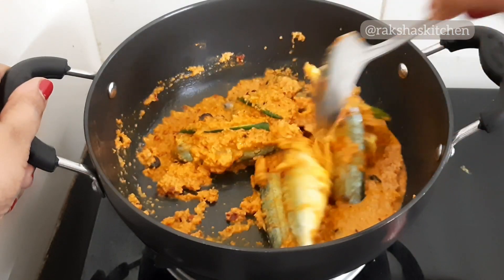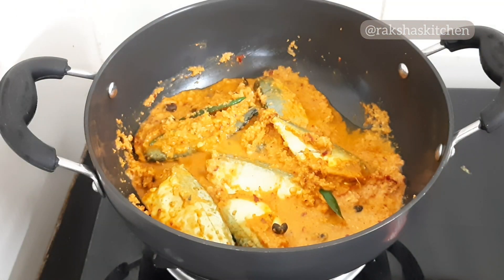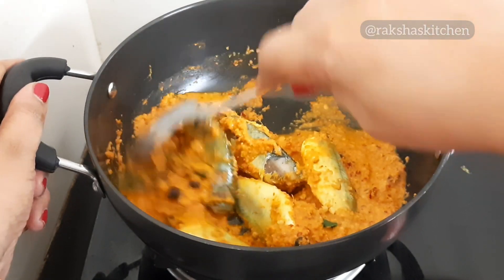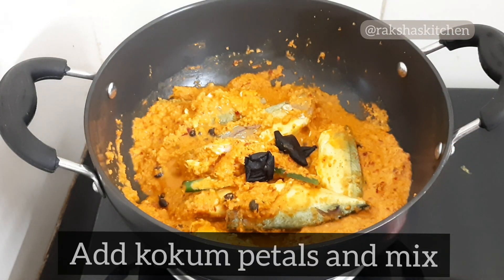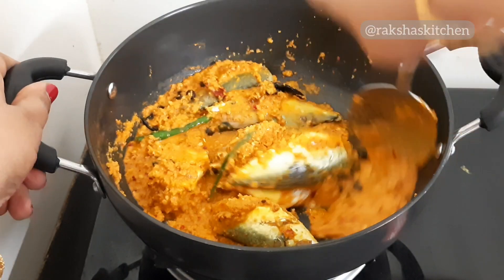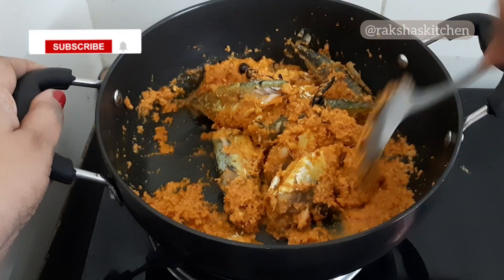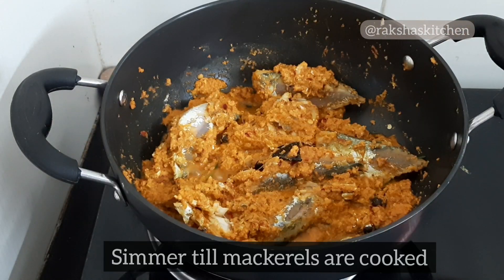This is a hot and sour Goan fish recipe and tastes delicious. Simmer for 5 minutes. Add kokum petals and mix. Add salt to taste and mix well.